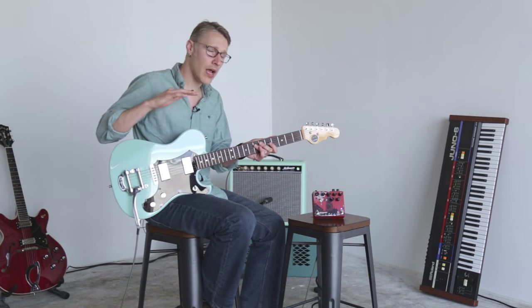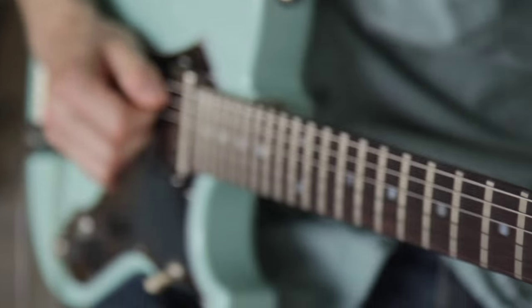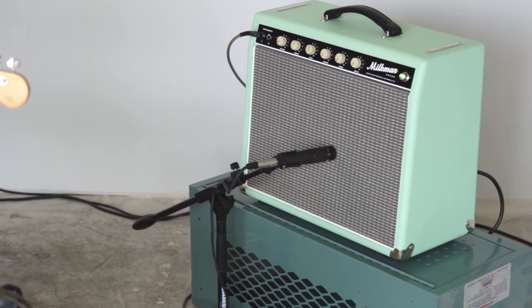Today I'm playing through a Veritas Guitars Portlander with Lawler humbuckers, running that through a stylish matching Milkman 20 watt Creamer.